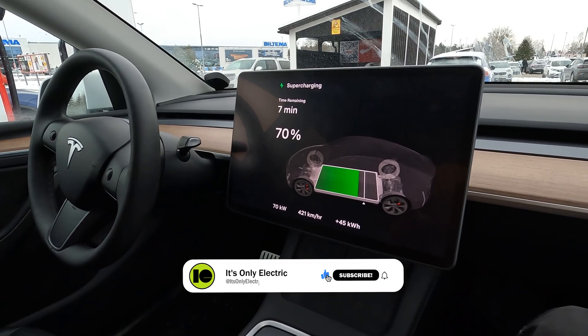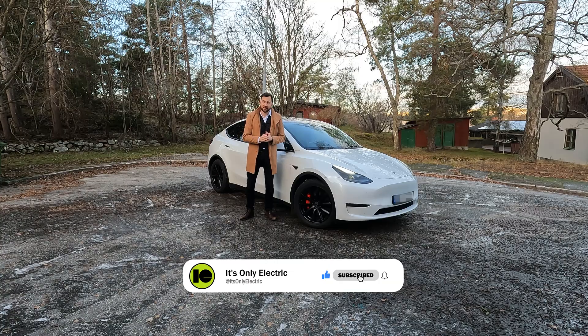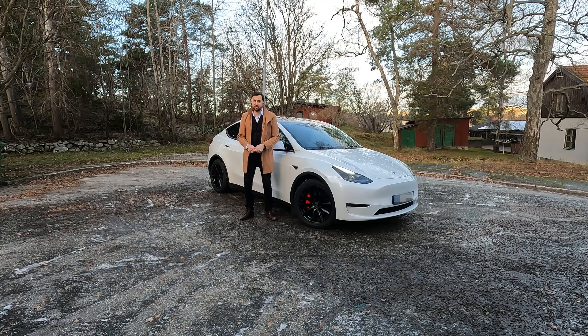I'm going to preheat the car all the way to the charger. After that, one week later, I'm going to do the exact same thing with the exact same car, the same weather conditions, and the exact same charger — but without preheating the battery pack. Charging it from 10 to 80 percent and comparing the actual charge curve, charge time, and the final results.